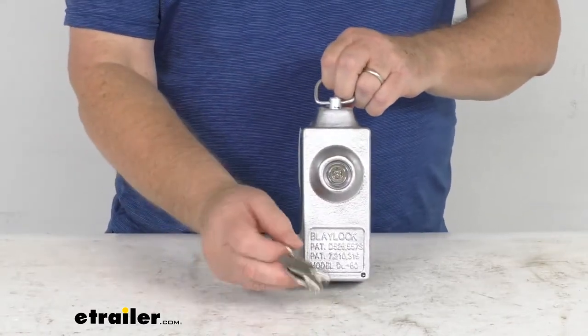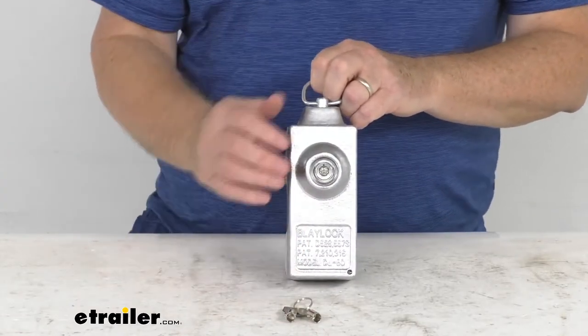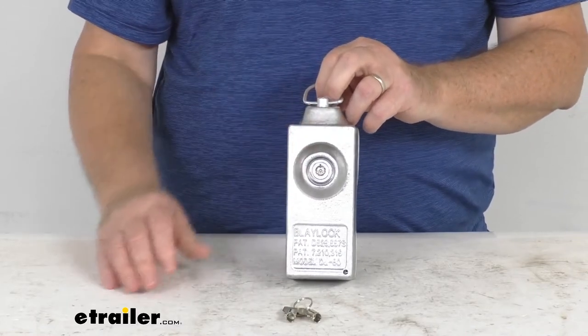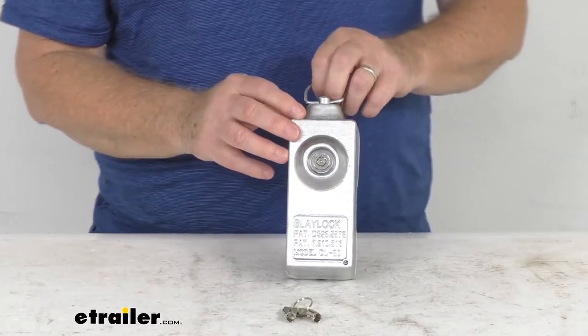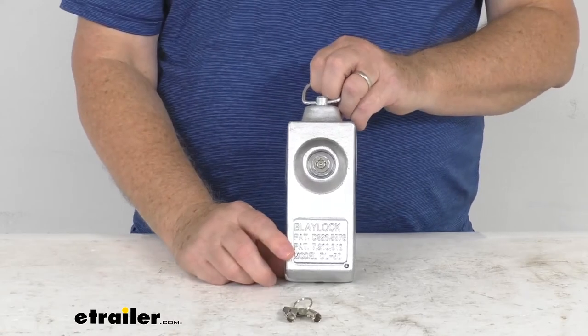It does come with two keys, and this part is made in the USA. This lock can also be keyed-alike to match other Blaylock push-button locks. To order a keyed-alike lock, all you have to do is select the keyed-alike option from the drop-down menu on this product page, and then enter the number of locks in the quantity box.